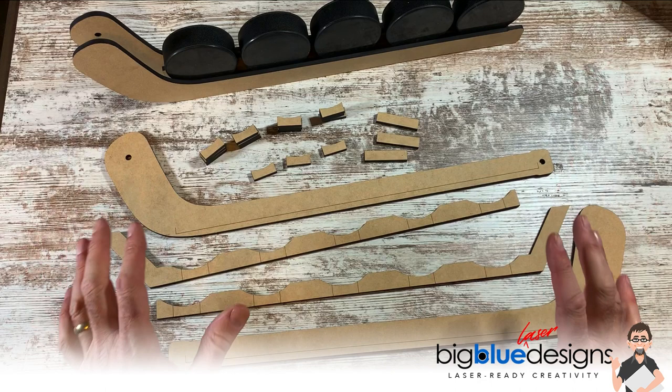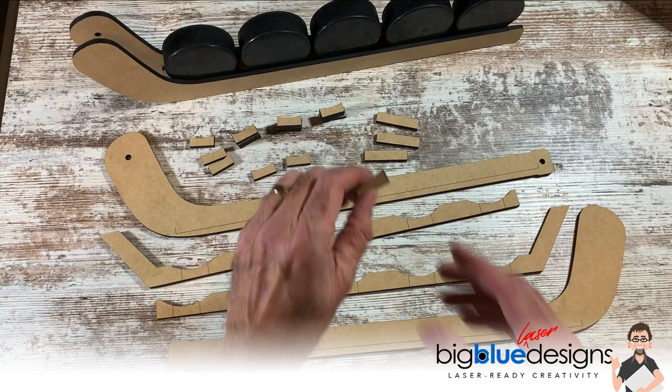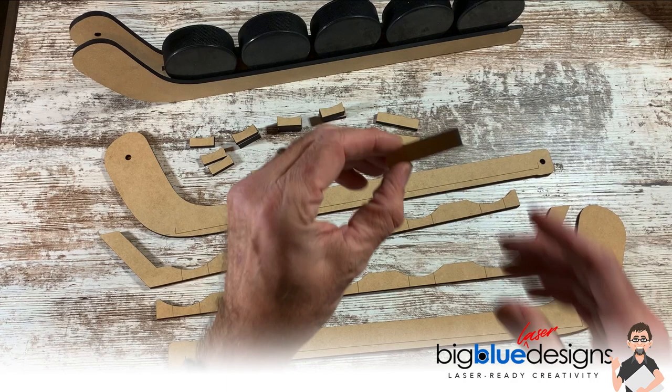Here are all the pieces that you're going to cut out. There are quite a few of these little things I call spacers that you're going to cut, and there are these small, slightly rounded ones here. And then there are also three of these rectangles right here.